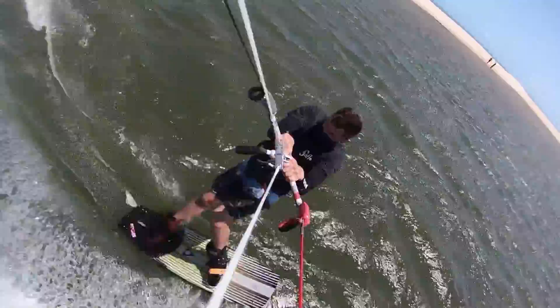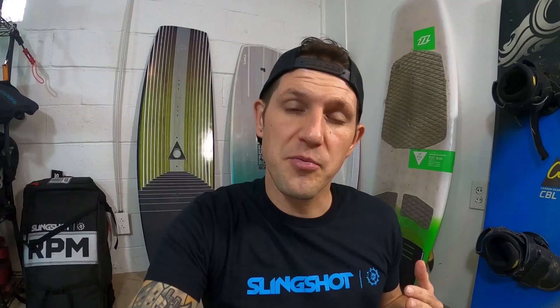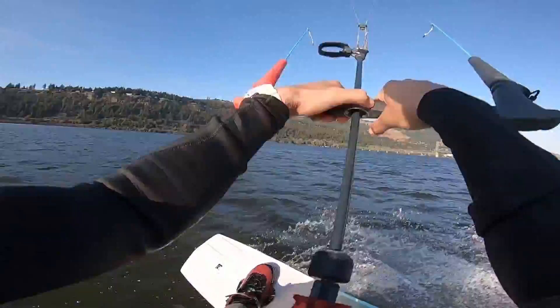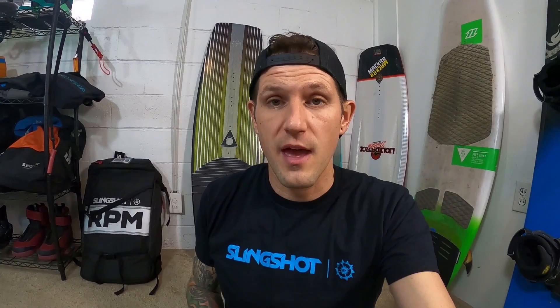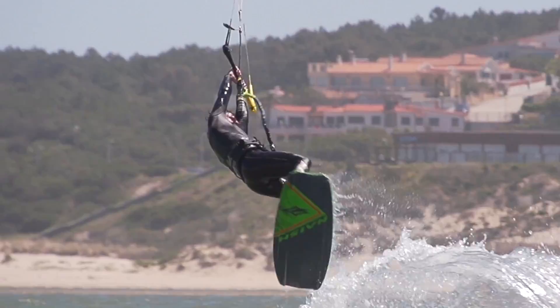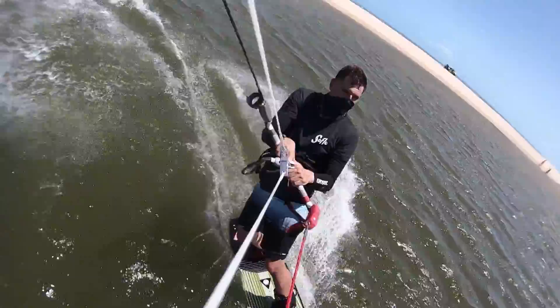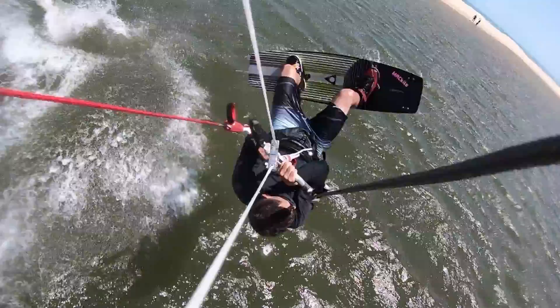If you can do all those things and visualize this trick in your mind, you're going to be in a good place to get this one. This is probably one of the few tricks on this playlist where I actually recommend maybe learning it hooked in first — hooked-in front rolls feel surprisingly close to unhooked front rolls. It does help to do that with a send jump first and then progress into doing it powered with the kite low. One other mistake I see people making on the front roll is stretching out while rolling through the air. It just looks better, feels better, and everything flows easier if you keep your arms tucked in and bent almost like you never unhooked while initiating the full rotation.